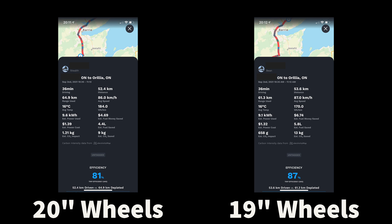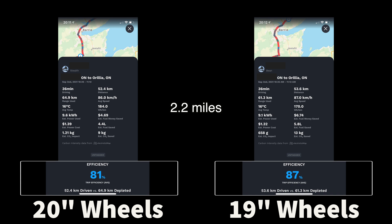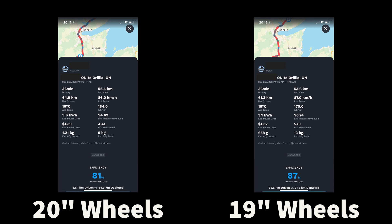So here's the result. Essentially, I ended up using 3.6 kilometers more range than my wife did, and that's roughly 6.9%. So if you take a look at the rated range for the Model Y, which is 525 kilometers, that works out to roughly 36 kilometers of additional range you're going to get with the 19-inch wheels versus the 20-inch wheels.